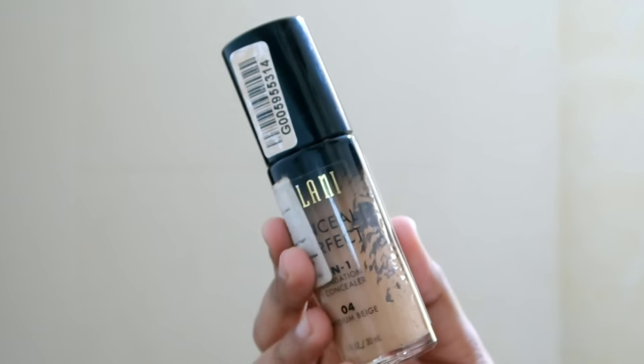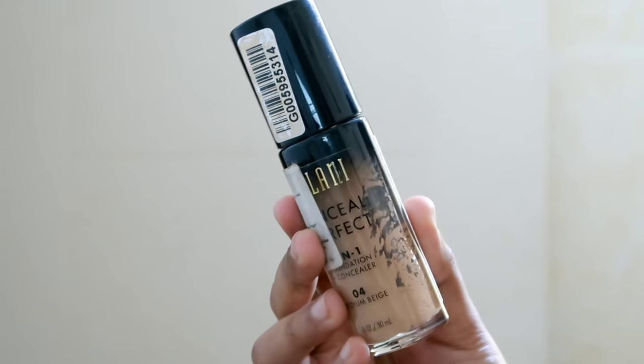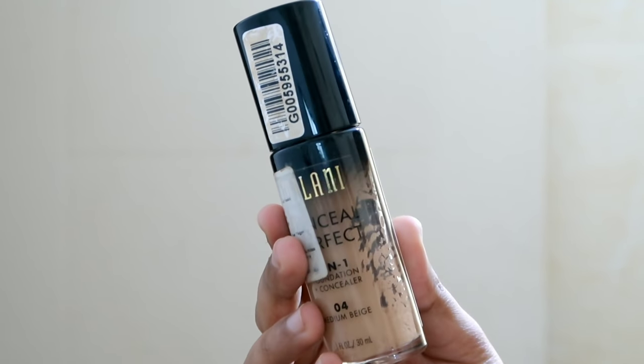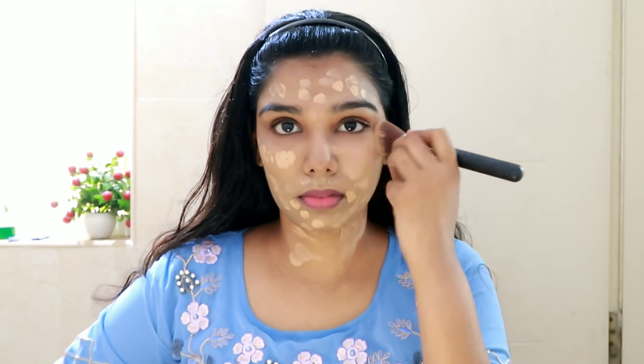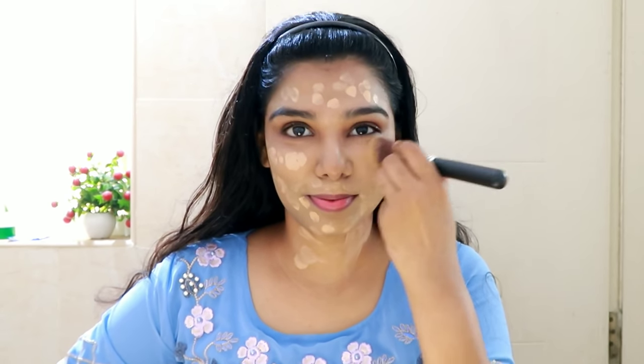For the foundation, I'm using Milani Perfect Concealer Foundation in shade 04 — it's a grey color scheme. It offers medium coverage and blends easily. The finish of the foundation is glowing and long-lasting, suitable for dry to normal skin types.